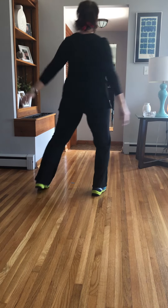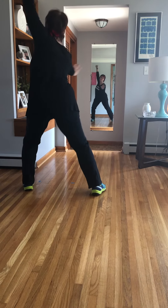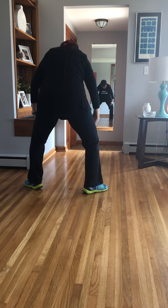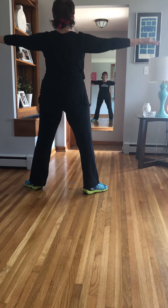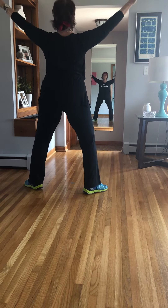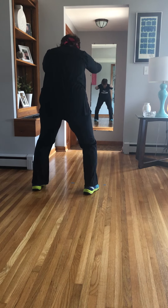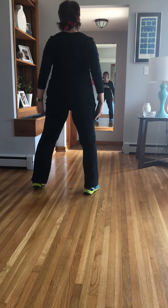Other side. Up. Feel that rotation. Over. Round. Up. Plie. Back to parallel. Curve. Get a nice lunge here.